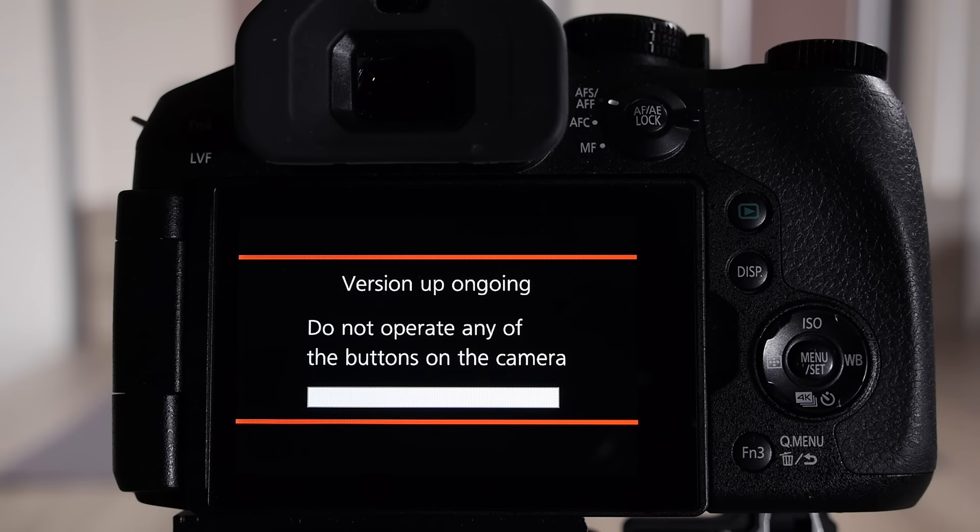During this process it's essential that you don't press any of the buttons on the camera, otherwise you'll cause the upgrade to fail.